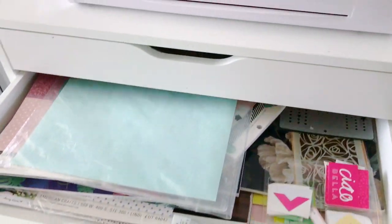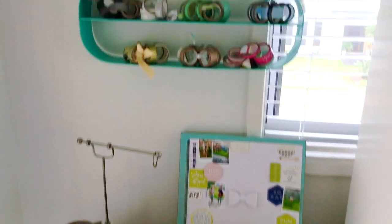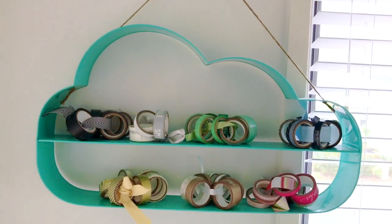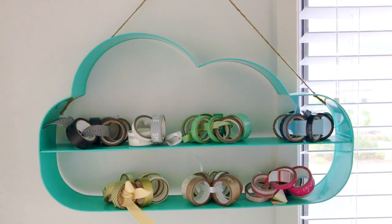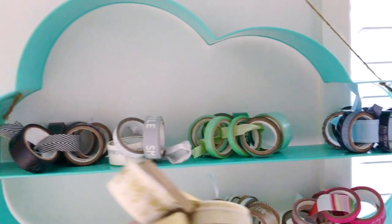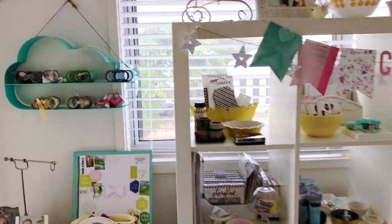Up here I have a fun little cloud hanging thingy — I don't know what I would call that. I got it from Kmart Australia a couple of years ago and I've just got all of my Heidi Swapp colored washi tape hanging on there.